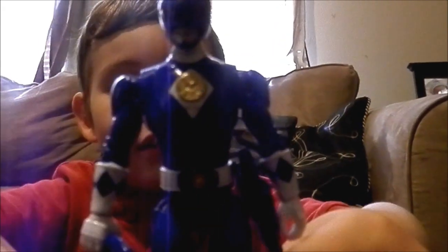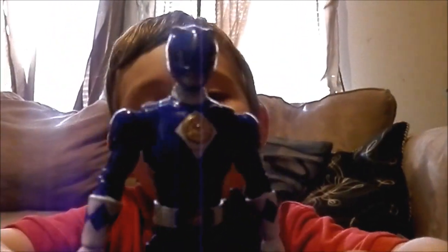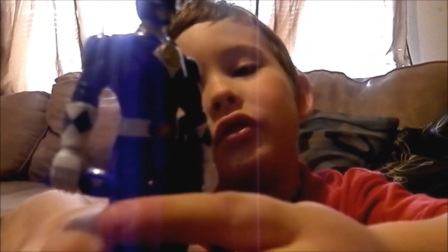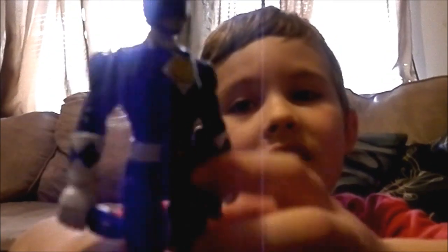Here's Billy. He is really blue. His suit is really blue and it comes with a taser. You can see. And his suit is the Triceratops.